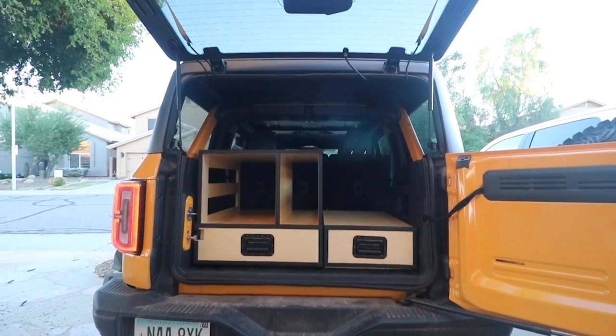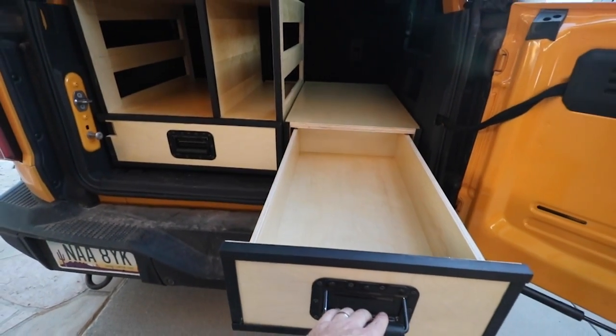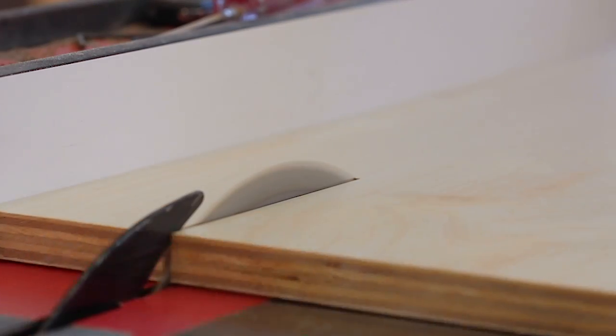To show you what I mean, I'm going to go build a storage organization unit for the back of my truck for weekend adventures. It'll show you what it's like to work with this, and you judge for yourself if it's right for you.